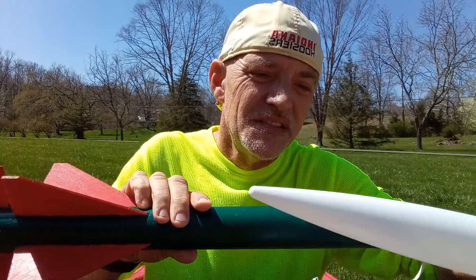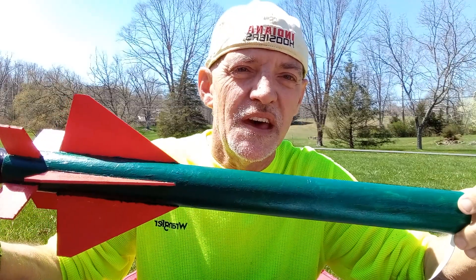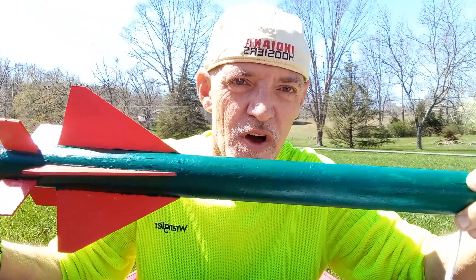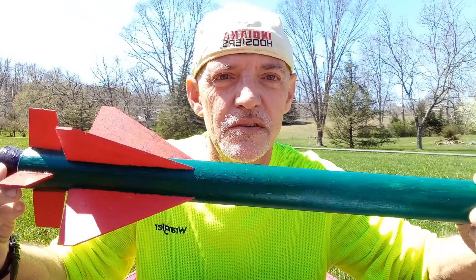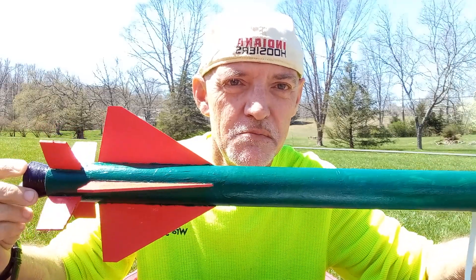Hi. First of all, let me wish everyone around the world who is celebrating Easter today a very happy Easter. And today I want to discuss how to prepare a model rocket for flight for beginners in rocketry. When you first start out in rocketry, there are several things that you need to do to prepare your rocket before launch.